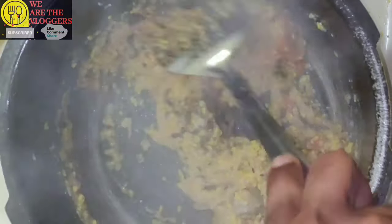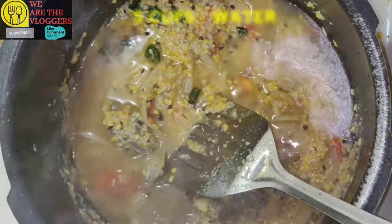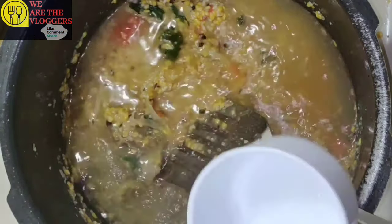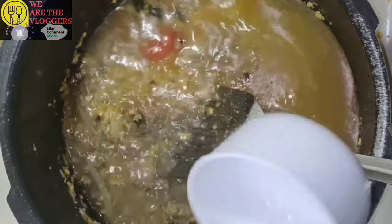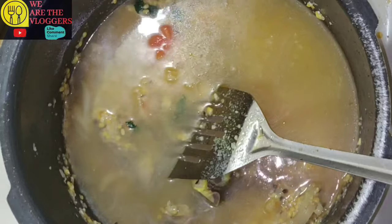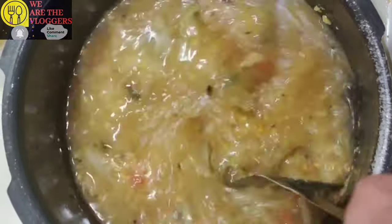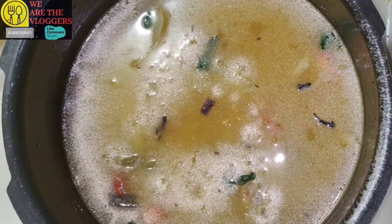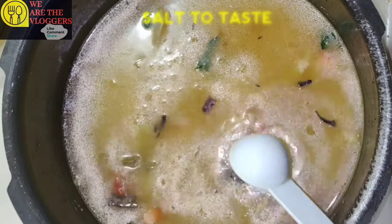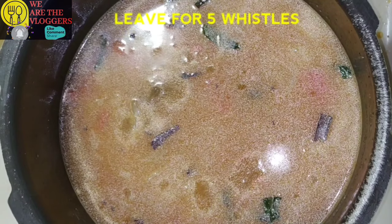This will help in bringing a nice aroma. Add five cups of water, salt to taste, half teaspoon of chili powder, and leave for five whistles.